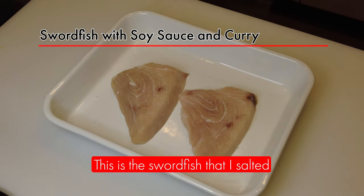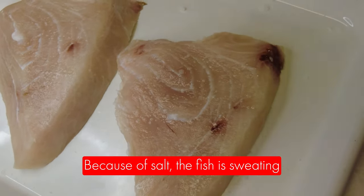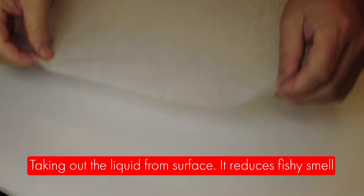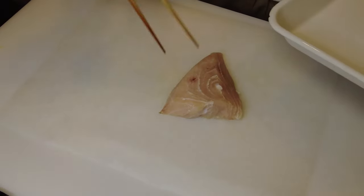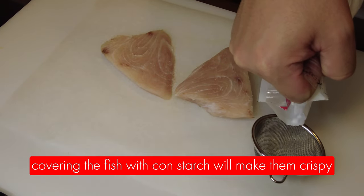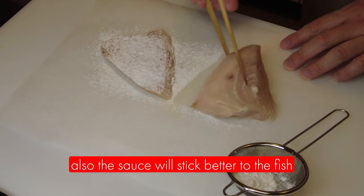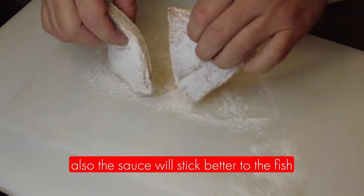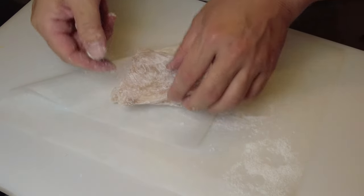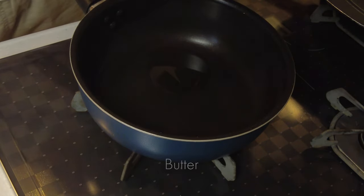This is the salt fish that I salted. Because of the salt, the fish is sweating — you can see the water on the surface. Taking out the liquid from the surface will reduce the fishy smell. Now I'm going to cover the fish with cornstarch, which is katakuriko. Covering with cornstarch will make it crispy when I stir fry, and the sauce will also stick better. I'm taking out any excess cornstarch. I'm using rice oil, which is komeabura, and butter.